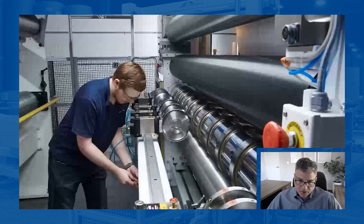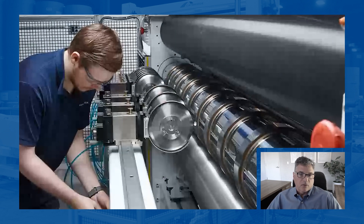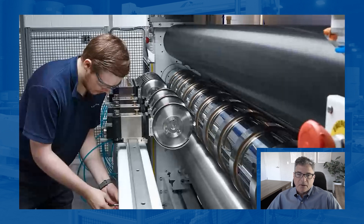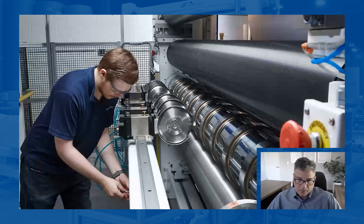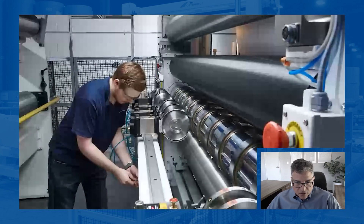The paper comes in this particular case across the front tangentially, and the male knife cuts on the edge of these rings or female knives. These happen to be double-sided knives, so you can flip them around if there's wear on one side or something of that nature. So you're looking at shear slitting inside one of our machines.